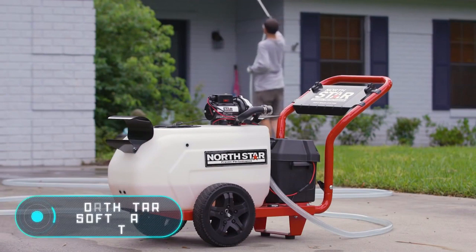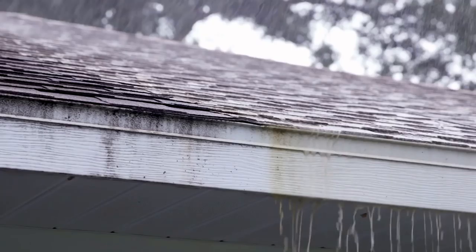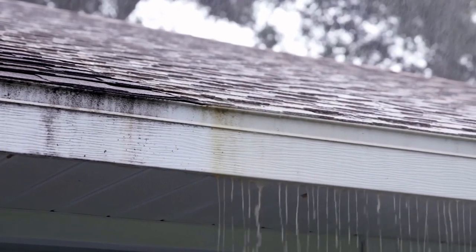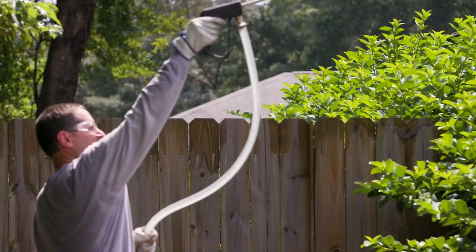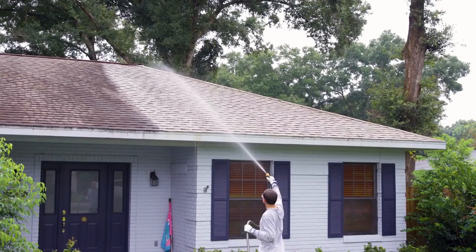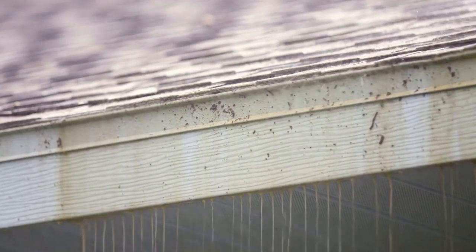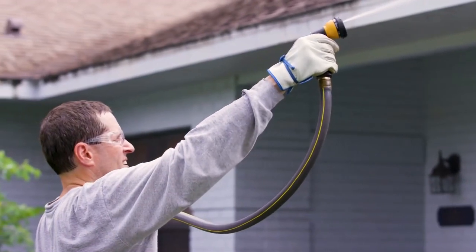The Northstar Soft Wash System. Regular viewers of our channel already know what a high pressure washer is. What you see on the screen is a similar tool but also an alternative for an easier way to deal with dirt. The Northstar Soft Wash System from the American brand Northern Tool & Equipment is suitable for cleaning roofs, walls, roads, concrete pavement, fences, and in general almost all surfaces on the street.